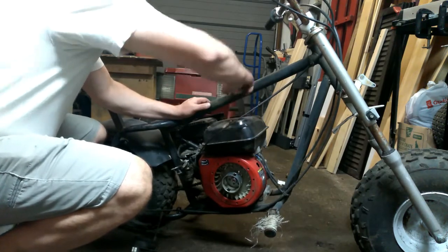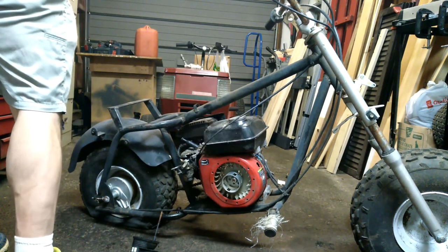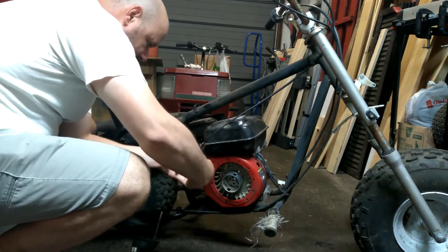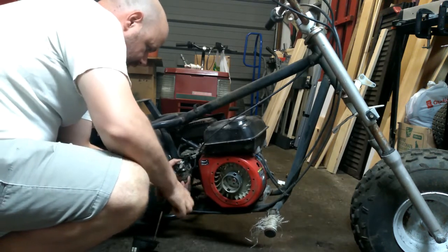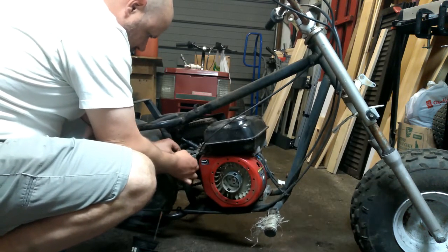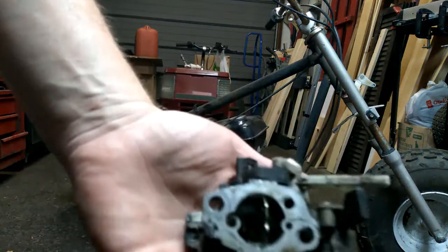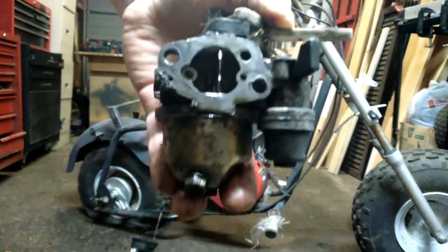I'll check the gas tank before I undo the fuel line. That is one nasty looking carburetor. I'll take a peek inside afterwards, but I'm just going to go ahead and swap it out.